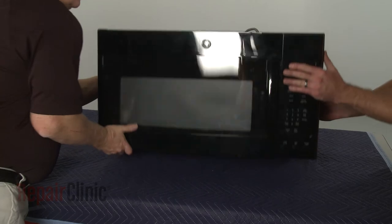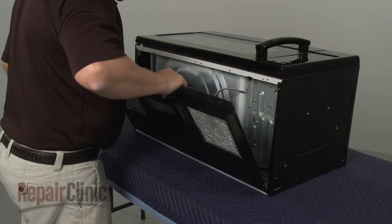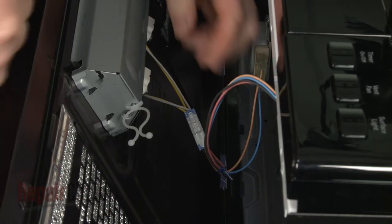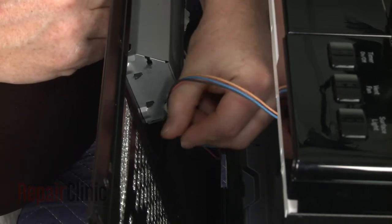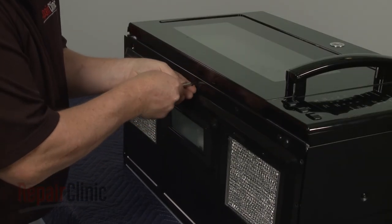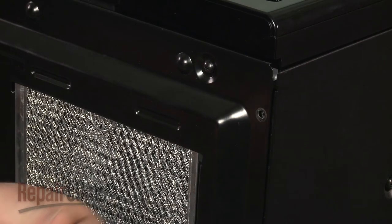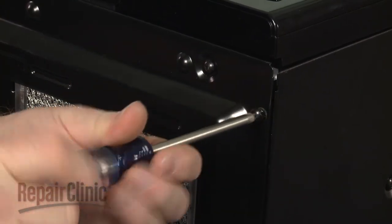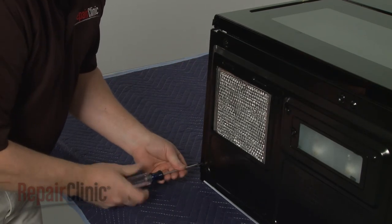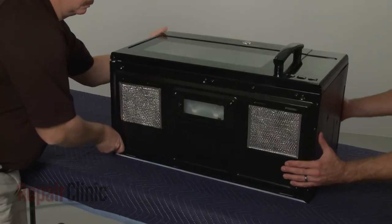Rest the microwave on its back panel. Reinstall the bottom panel by first reconnecting the wire harness, then secure the wires in the twist retainer. Fully reposition the bottom panel and secure it with the screws.